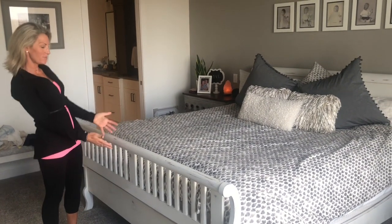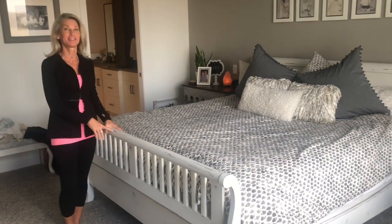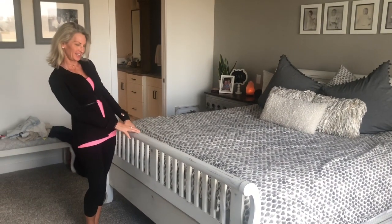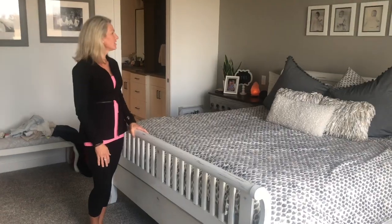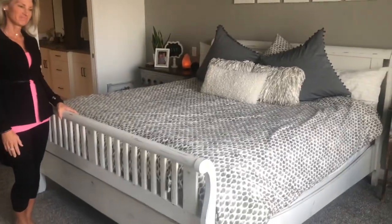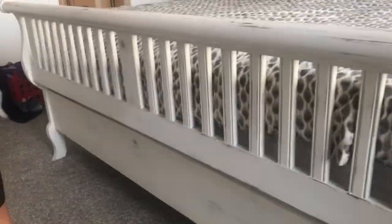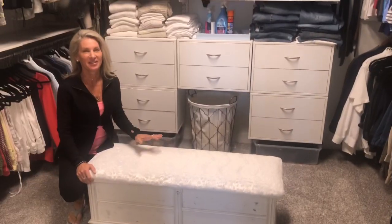You can literally paint everything. Back to my bedroom set — here is my sleigh bed. This is definitely circa early 90s and I painted it and I love the way it turned out. It was definitely worth it — I just did the white, sanded it, and a clear coat of matte on top. Really easy.